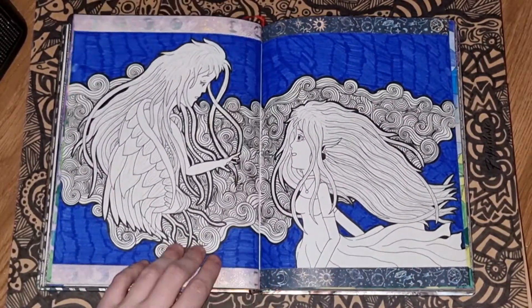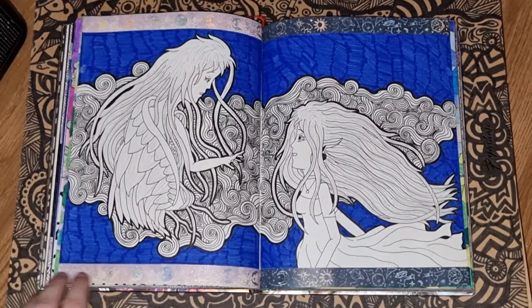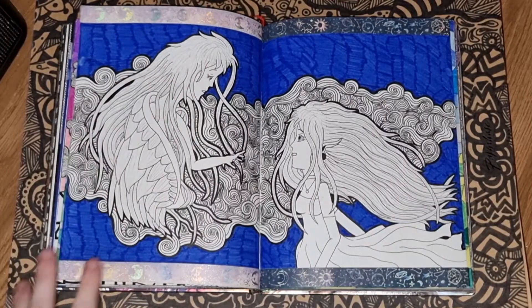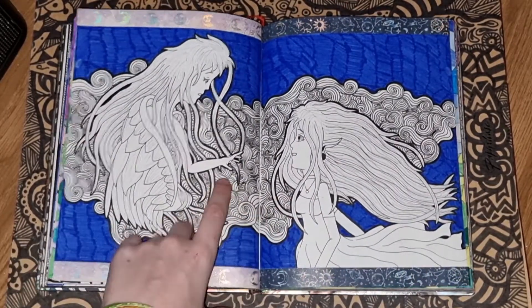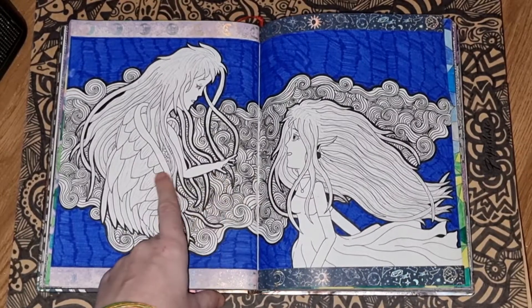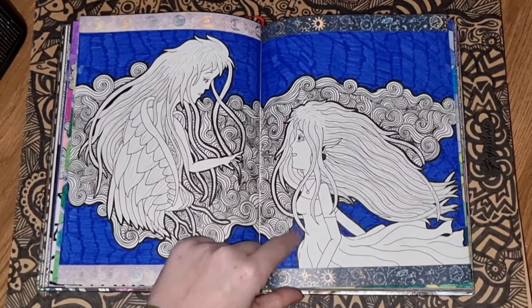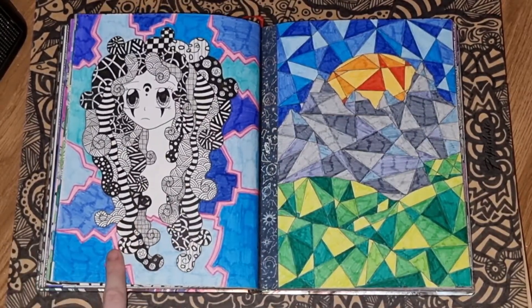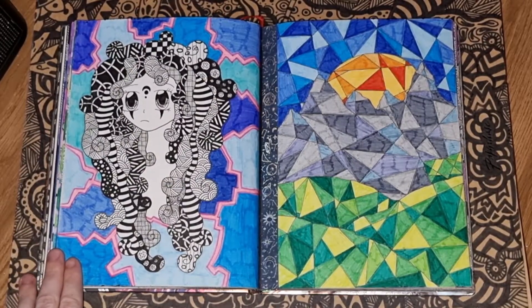The Angels Renaissance — I got some new washi tape as well and this one became a digital piece which some of you who watch this might remember. I really wanted to showcase the different zentangle swirly patterns and also wanted to show the washi tape. This is one of the best hands I've ever drawn on anything, so I was really proud of it and just generally had a great time drawing this one.